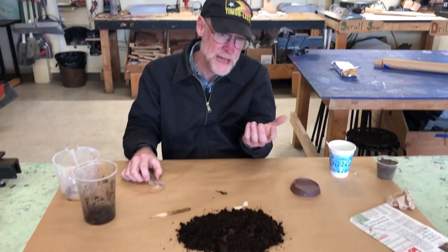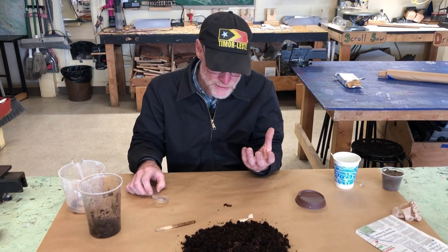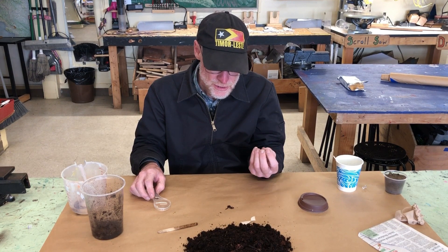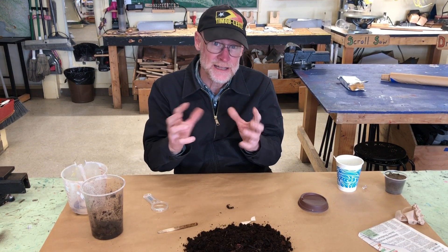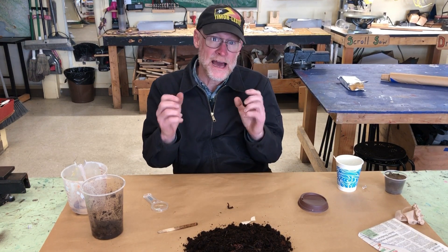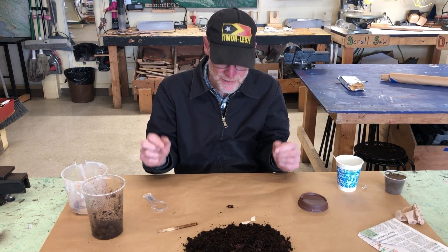With any animal, plant, or fungus you can always ask: what does it eat? What does it need to consume to survive? What habitat does it like to live in — what does it like, what does it not like? And you can ask how does it reproduce? That's what life does — it reproduces, it makes more of itself.